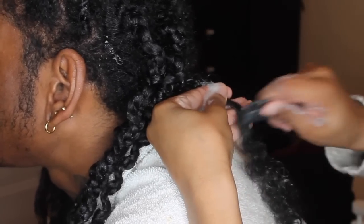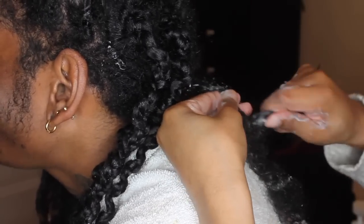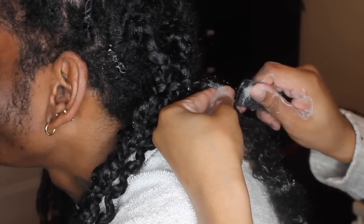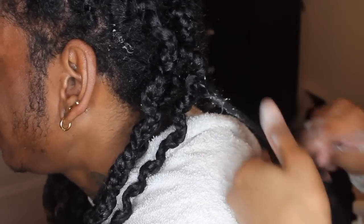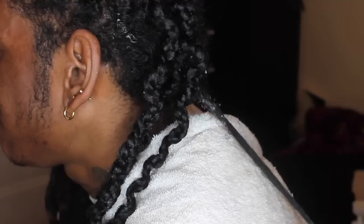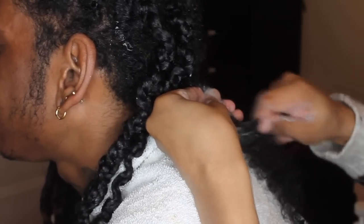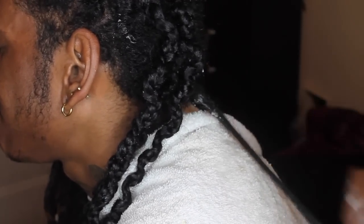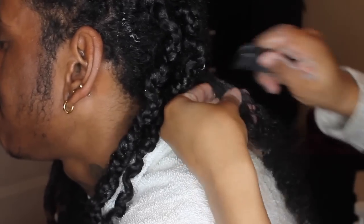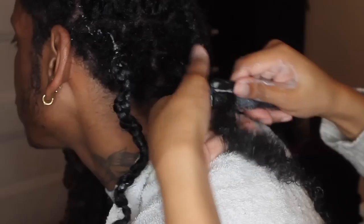His dreads are not interlocked. I do his dreads — I retwist them. I'm not a loctician, but what I do is use a twist-and-lock gel after he's washed his hair, and I twist them — I guess it's called palm rolling — or use a comb to twist his hair up, then take two dreads and twist them together to keep them neat. They lock up, and that works for us. I have heard you can also take out interlocked dreads — people in the comments have said they did it successfully.